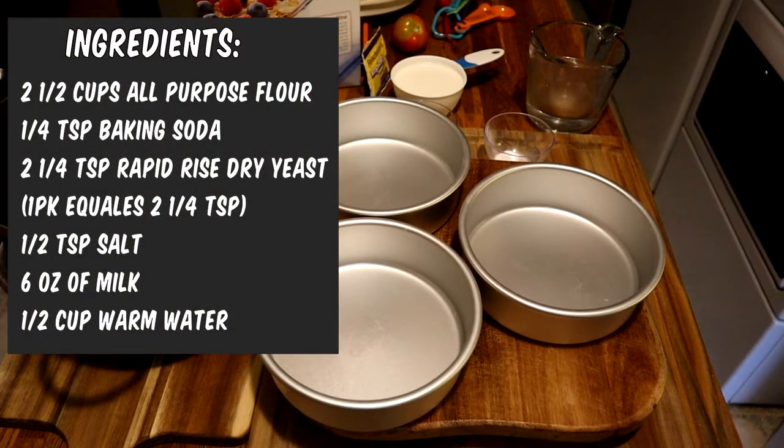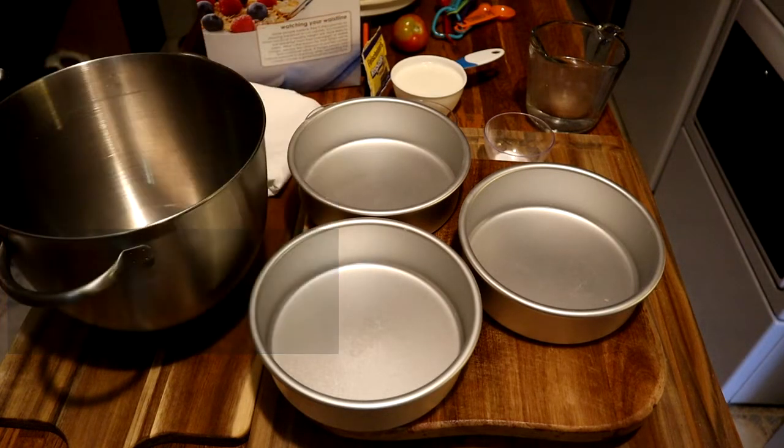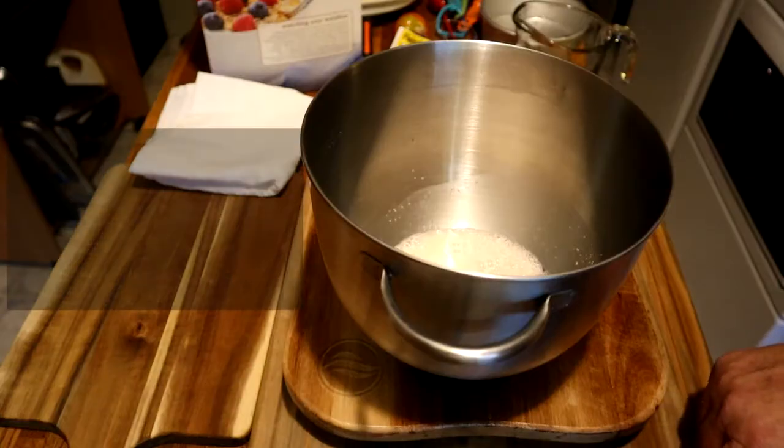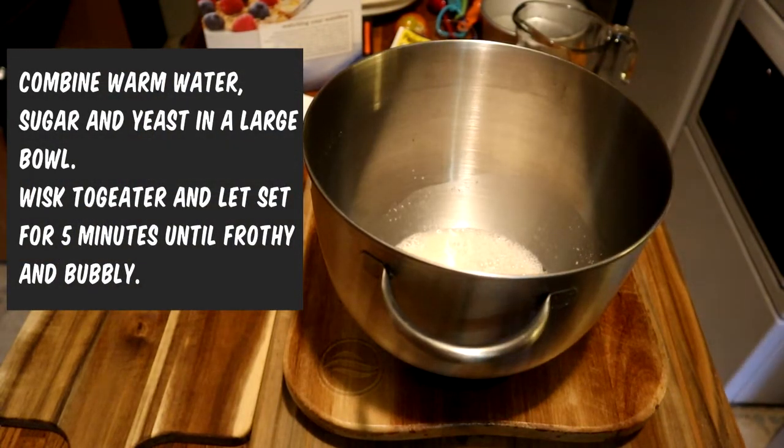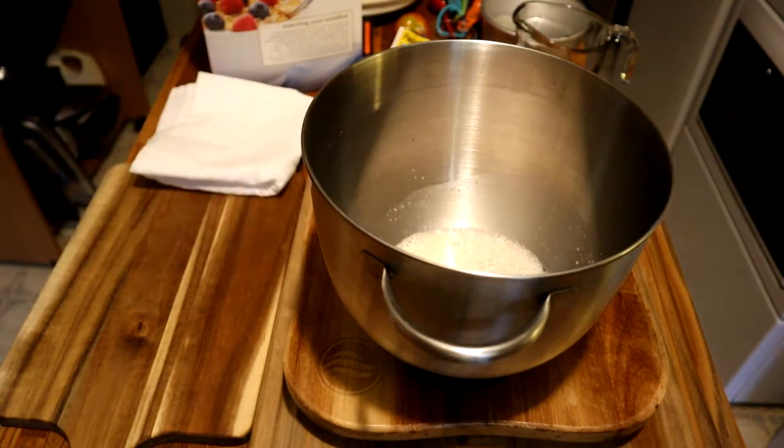Just jot down the ingredients I have written here on the screen — these will be the ingredients you'll need. Combine the warm water, sugar, and yeast in a large bowl. Whisk it together a little bit and let it set for about five minutes until it's bubbly and frothy.